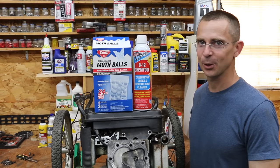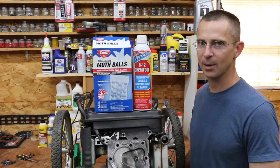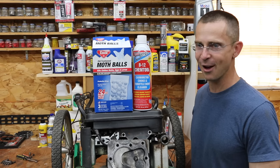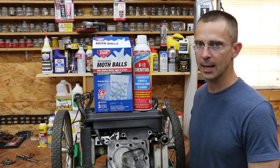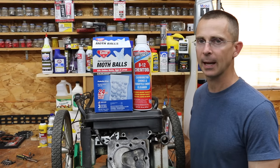Adding mothballs to fuel is obviously a bad idea. I can only imagine the problems this will cause in a modern automobile with the sensitive fuel systems they have. The B12 Chem Tool did a terrific job cleaning up the mess inside the fuel tank and carburetor, and it did soften up the buildup inside the combustion chamber. Just as a reminder, I'm not sponsored by B12 Chem Tool, Marvel Mystery Oil, Seafoam, or any other manufacturer — I'm totally independently sponsored, and I plan to keep it that way.